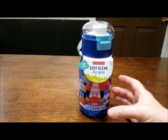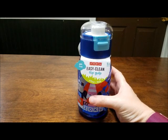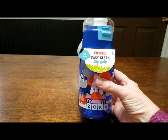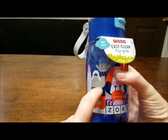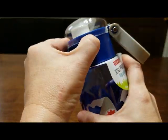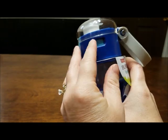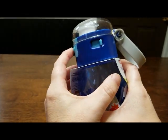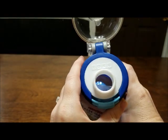I wanted to show you some neat features about this Easy Clean Flip Gulp. It was sent to us for review by Zoku. It is 16 ounces and it is plastic, and it has this neat feature right here of locking. So if you lock it, you cannot push this button to open it. But if you unlock it, you push the front button right here and it flips open for easy access.